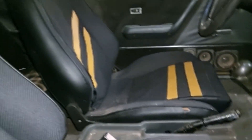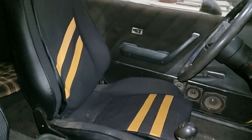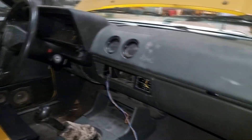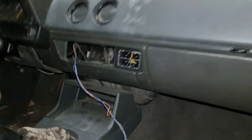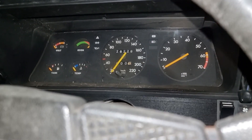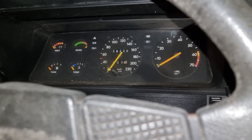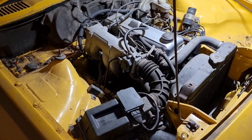It actually has some nice custom-made seats inside, which is pretty cool. Also, a fun fact: the engine only has 28,000 kilometers on it. It's a shame this motor hasn't been used since then.